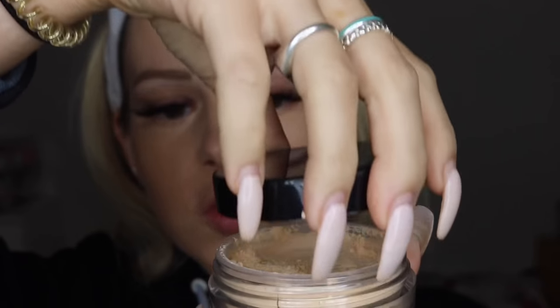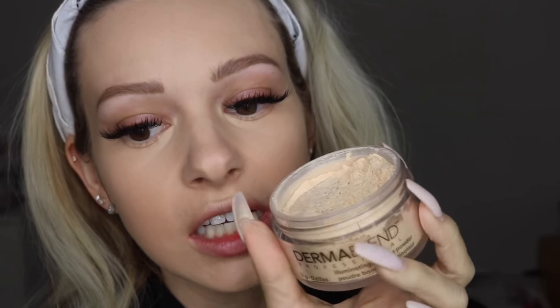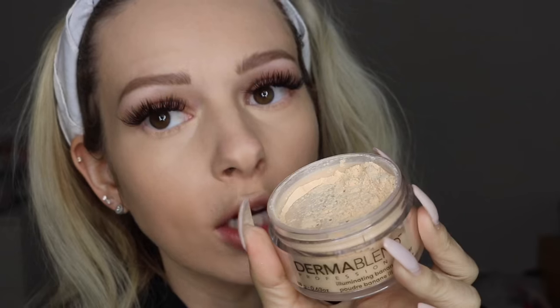This powder has a universally flattering finish. It is never ashy, it's just gorgeous, and it lasts for up to 16 hours.